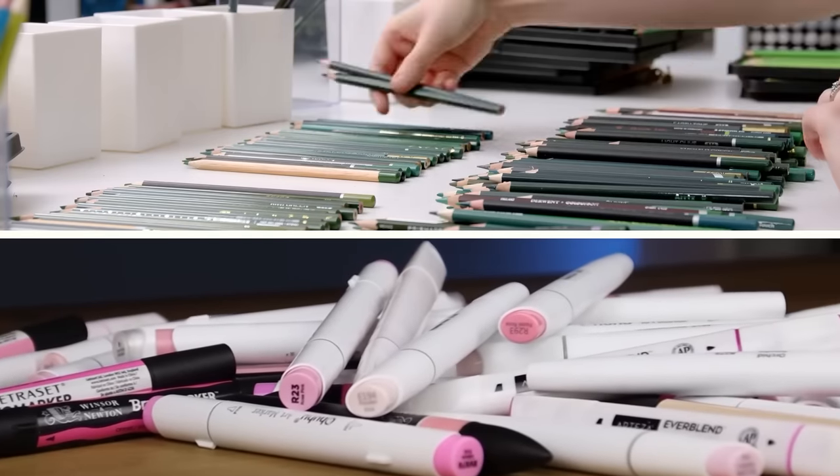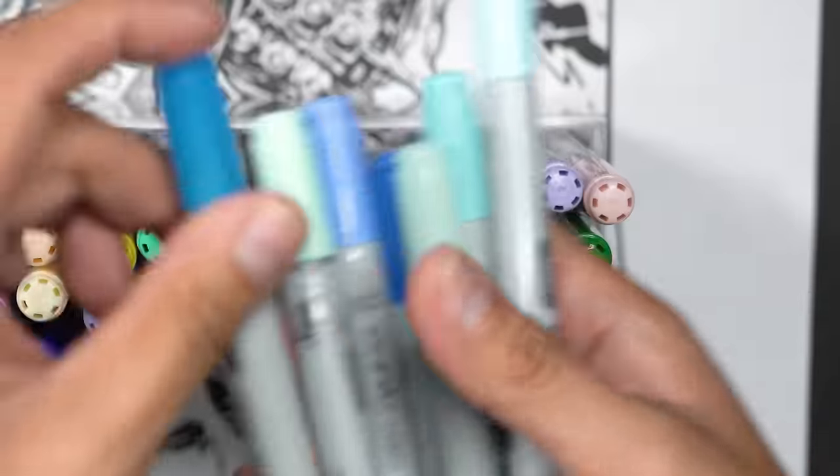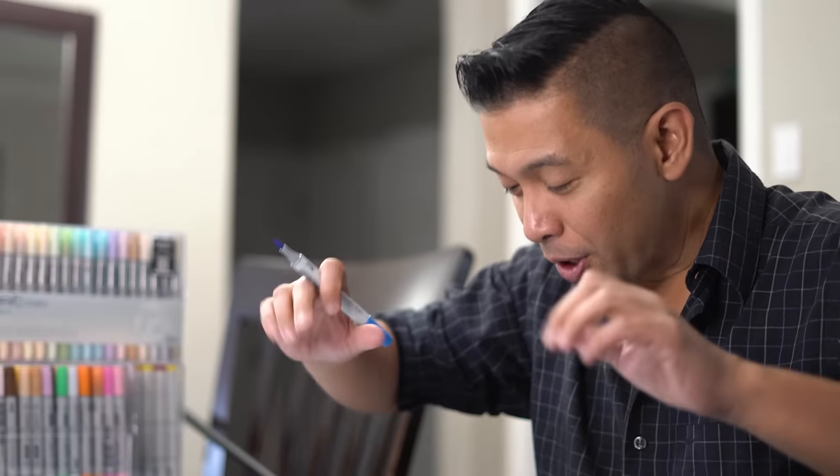Coloring is definitely not my strong suit, but you guys seem to enjoy it. That's why I wanted to try this one color challenge. My good friends Sarah Renee Clark and ADC Art Attack do a phenomenal job at this challenge. Me personally, I am not at that level, but I'm going to give it a try anyway. Let's see how it turns out.